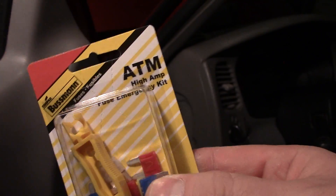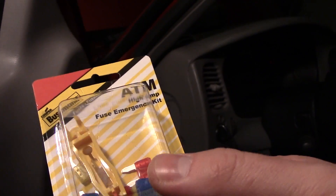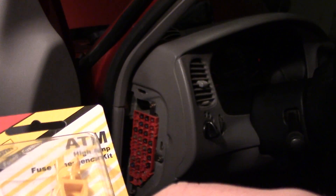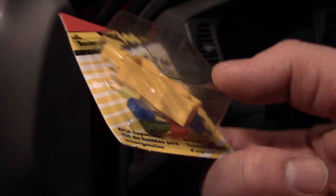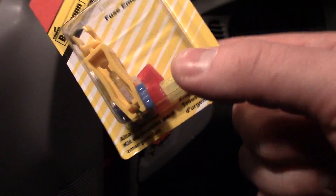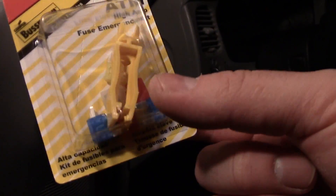This particular one is an ATM high amp fuse. You can get these pretty cheaply at pretty much any store — Walmart, any auto store will have them.